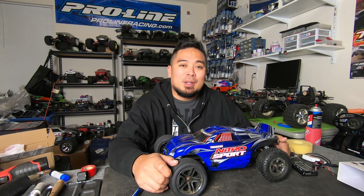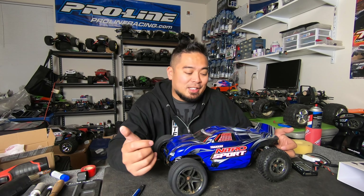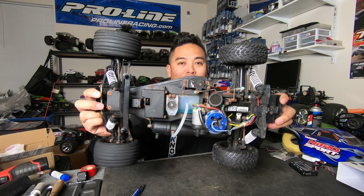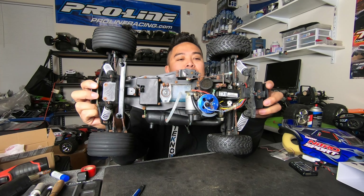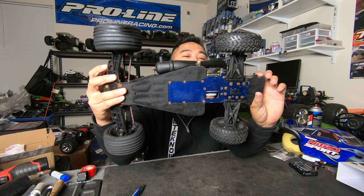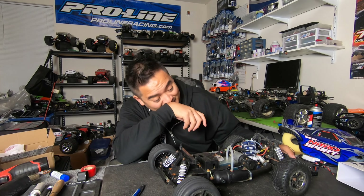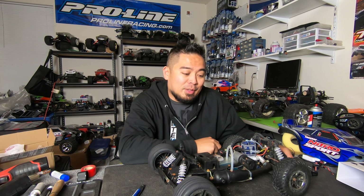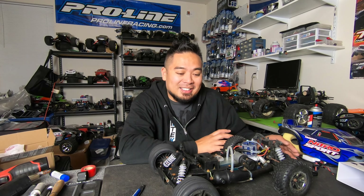It's a Traxxas Nitro Sport — I'm giving this thing away to one of you guys. It's going to be a rebuild project. This thing is all rusted up big time — basically every piece of metal on it is rusted. The shocks don't compress, the wheels don't even turn. It's going to require a major, major rebuild. I just don't have the time to do it and it's not worth much, so I'm giving it away.